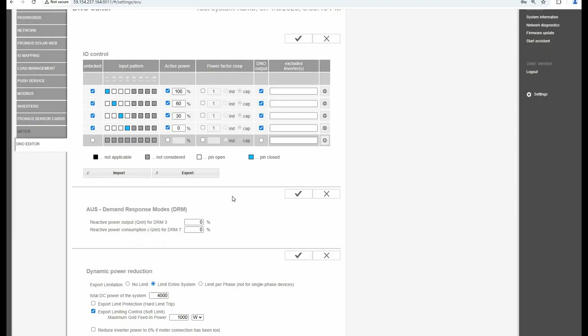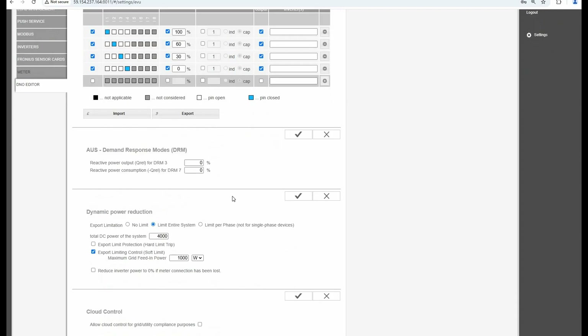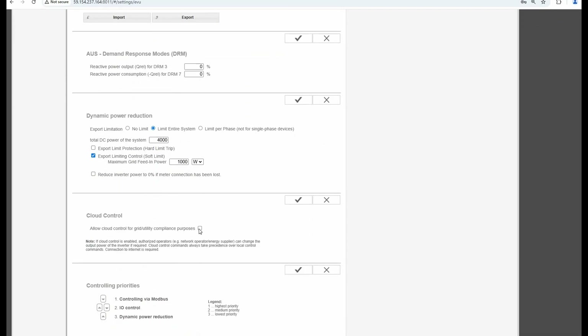And then the third step: we need to enable Cloud Control. In the same menu where you were before, scroll down to Cloud Control and tick the box that says Allow Cloud Control for Grid or Utility Compliance Purposes. Then press the tick button to save the settings.